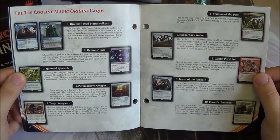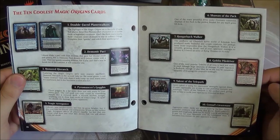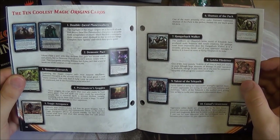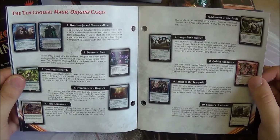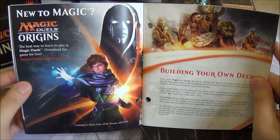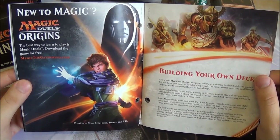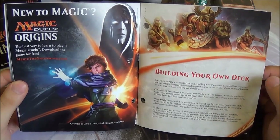Then we go on to the ten coolest Magic Origins cards. The developers and designers have picked ten of their favourite cards from the set that they think are the most impressive, be it because of the individual card or what they show the set is capable of. The double-faced planeswalkers is one category, the Goblin Piledriver reprint is there, and they point out things like the Hangerback Walker, which shows off part of Nissa's homeworld — interesting cards. Then it goes on to explain Magic Duels, which is the Xbox One, iPad, Steam and PlayStation 4 game, and some advice on building your own deck.